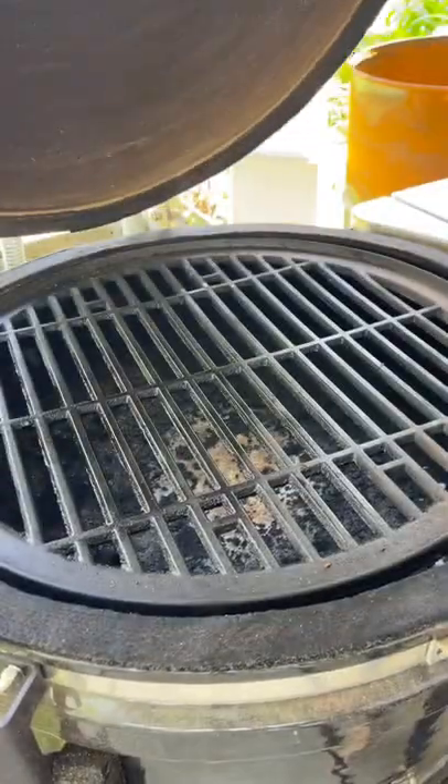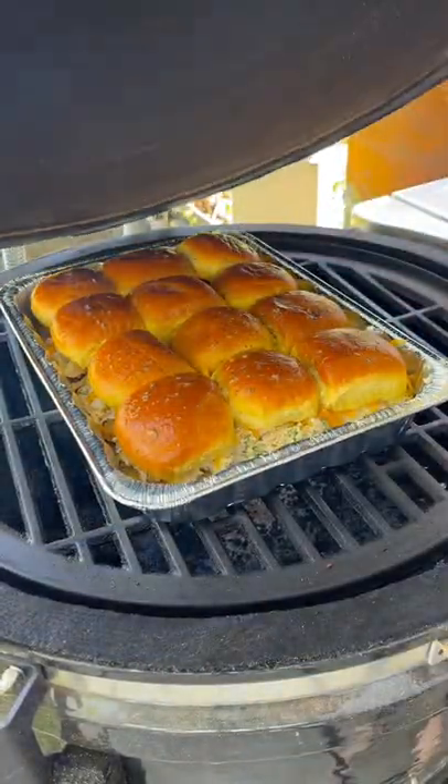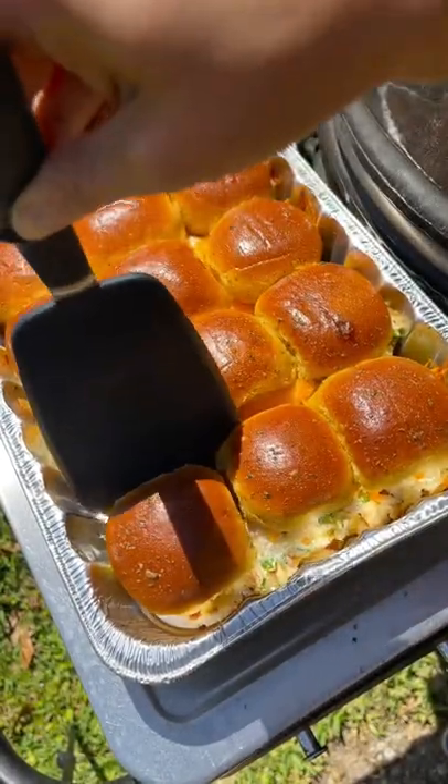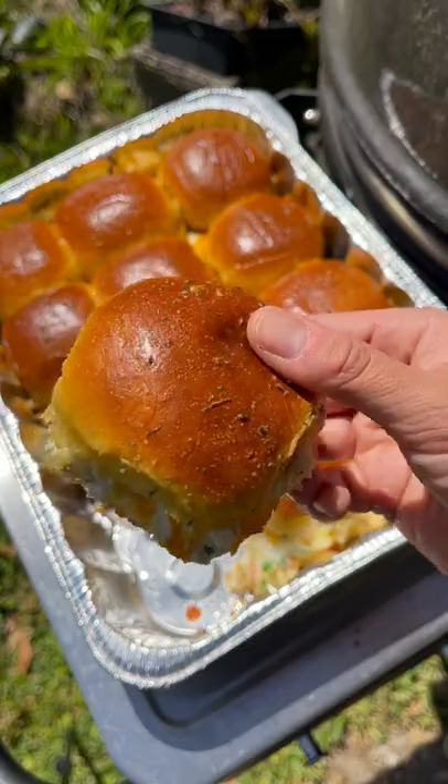Place it in a 350-degree smoker or oven for about 15 to 20 minutes until the tops are golden brown. Slice the sliders and enjoy!